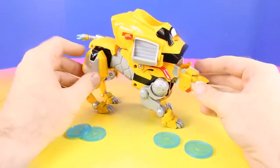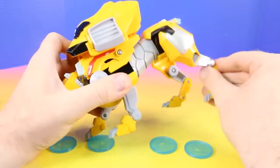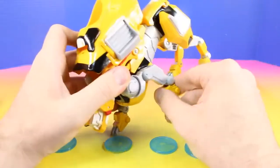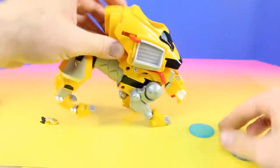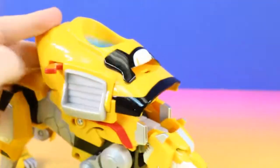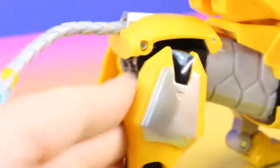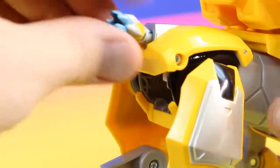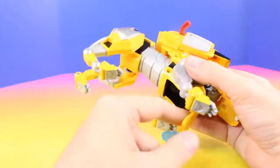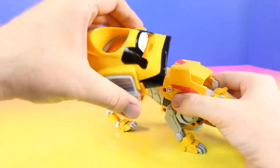Alright, here is the Yellow Lion out of the package. This has tons of articulation — every piece of this moves in different ways, which is really cool. Let's check out how the launcher works. It looks like the Yellow Lion's mouth can open, and we can pull the tail out and slide it back in. We can take the speeder and put it inside here.